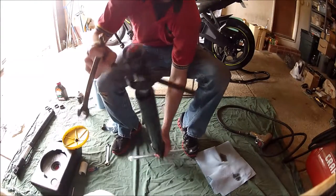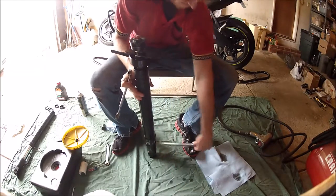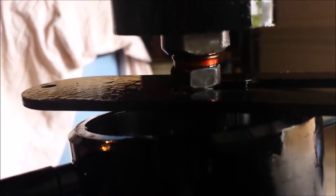For the sake of the video, I wanted to prove that you can in fact use your own body weight to compress the spring. Once the spring is compressed and your tool is locked into place, you can see you have access to the 17 and 14 millimeter nuts to get the dampening rod out. The top nut is a 17 millimeter while the lower is the 14 millimeter.